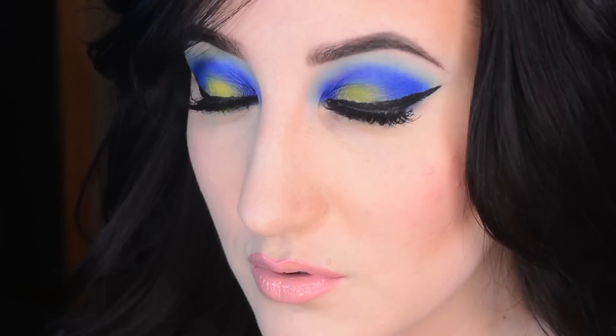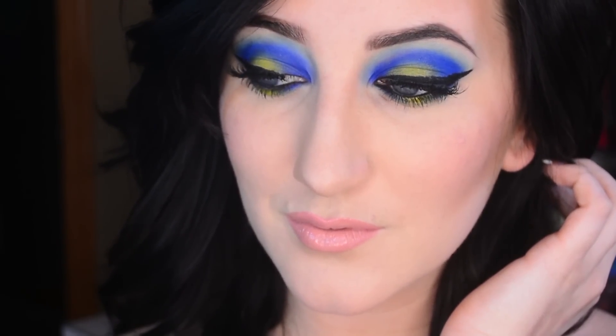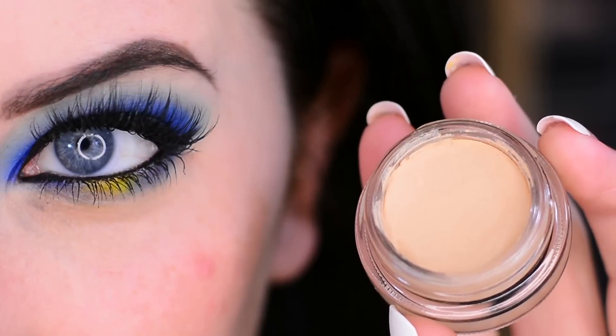Hey guys, so today I have a look for you — this look that you're staring at right now using my Urban Decay Electric palette. I just unboxed it and this is the first thing I ever did with it. It's a little crazy but I'm in love, so if you'd like to see how I got this look please keep watching.